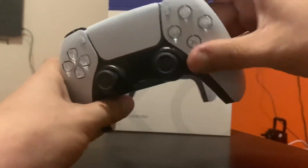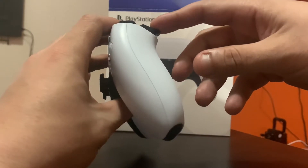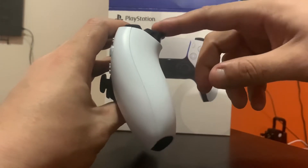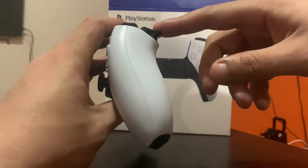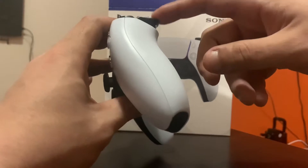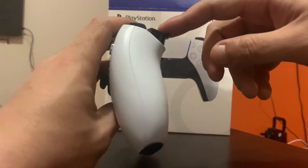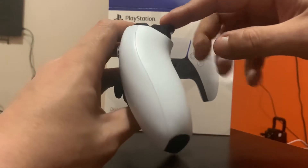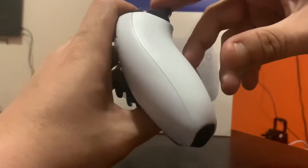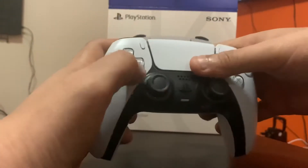This PlayStation 5 controller overall — it has none of that fighting feel. It has a good grip, the triggers go back up nicely. I saw a video of a person showing that the trigger kicks back — no, it does not do that. People exaggerate things.